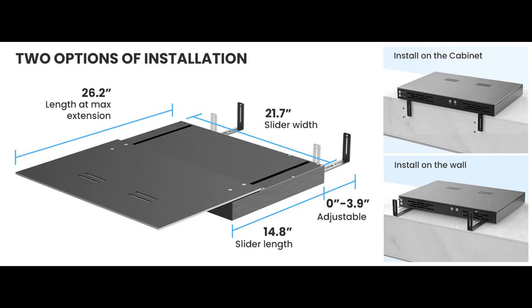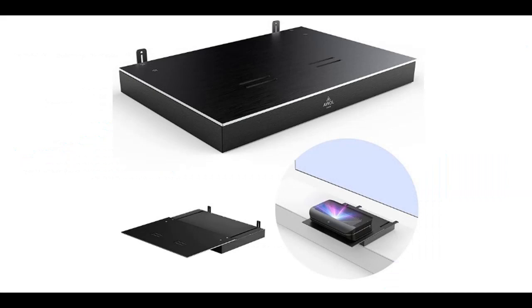Reviews about the AWOL Vision ICA120 motorized slider tray for ultra-short throw projector, which extends to a 120-inch picture. It features an automatically retractable tray with a telescopic design that smart syncs with the projector's power.